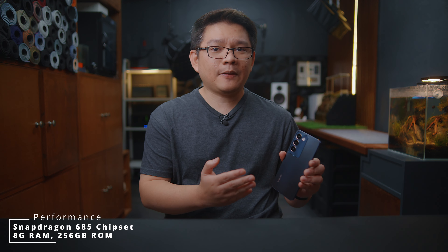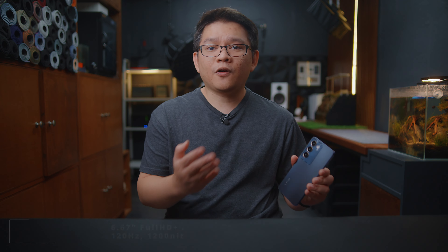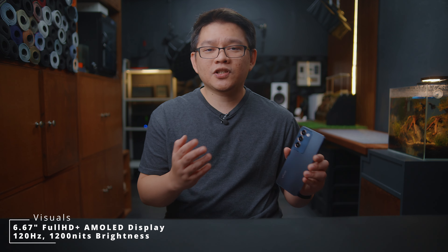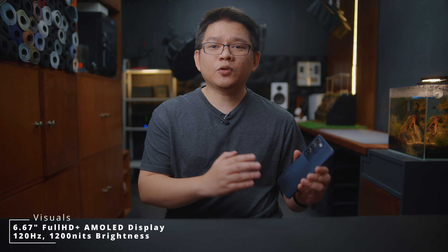Aside from that, it is also powered by an efficient Snapdragon 685 chipset with 8GB of RAM, 256GB of ROM, and offers a massive 6.67-inch Full HD Plus AMOLED display that can reach up to 120Hz refresh rate and up to 1200 nits of brightness. It also has dual stereo speakers with an audio booster up to a whopping 300% level, so media consumption would definitely be a blast.